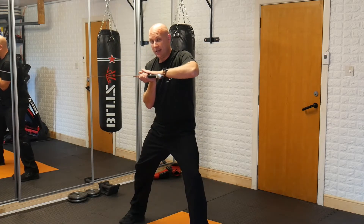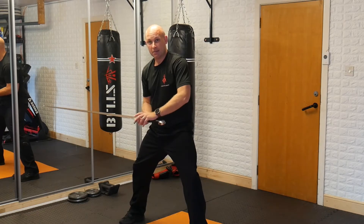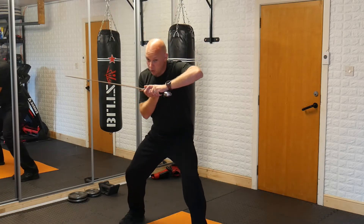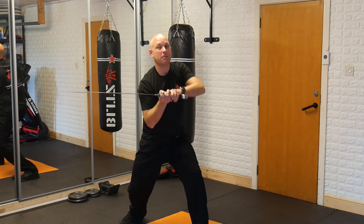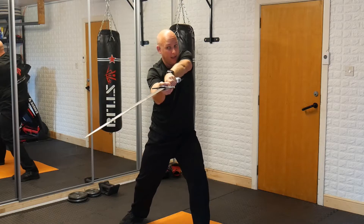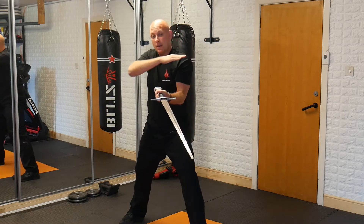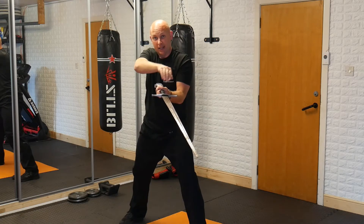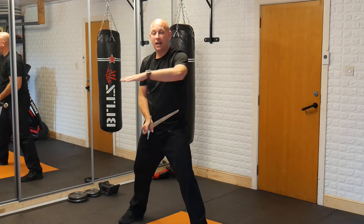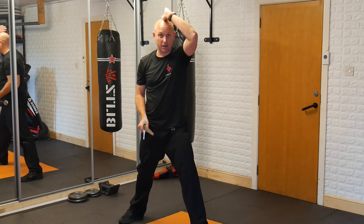As the blade comes up, I'm twisting my body, dropping the blade horizontal to the line of attack. If I'm going for the shoulder, the hand is high; if I'm going for the mid-section or legs, my hand comes lower. Then I drive my body and shoulders, twisting as I extend, bringing the blade back around the other way and extending. These attacks are coming in — the energy is driving forward, but I'm creating the illusion of the cut coming in.